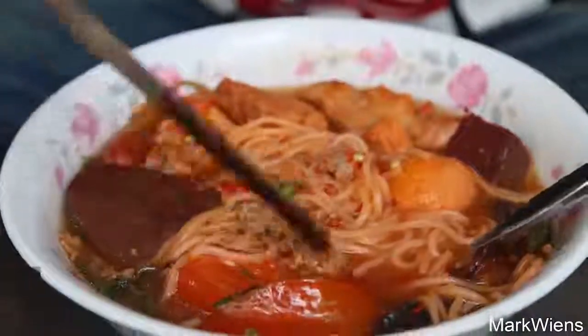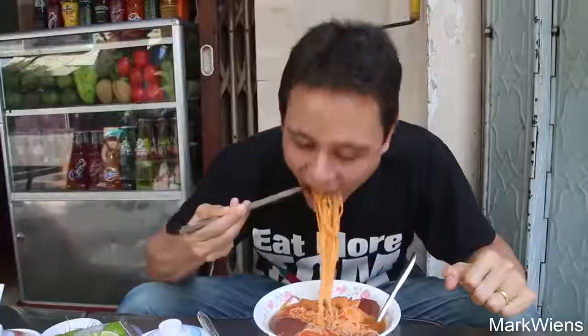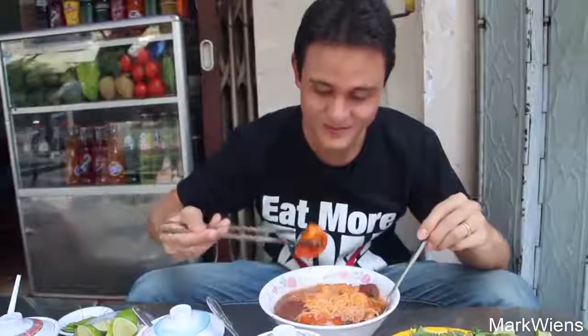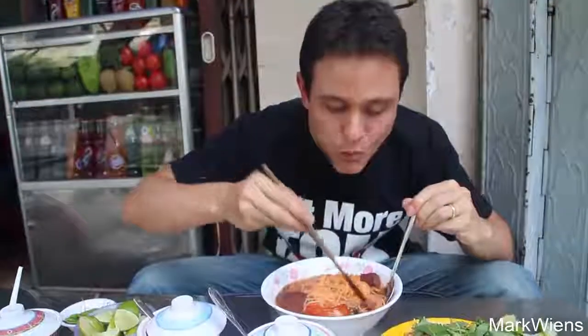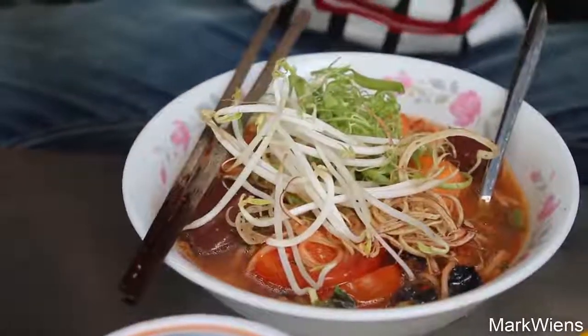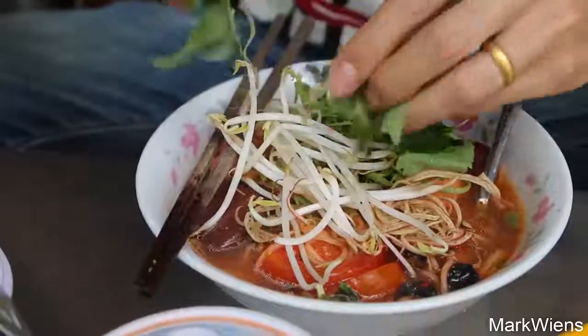I think that's crab roe - I wanna try that first with some noodles. Mmm, that almost tastes like crab flavored spaghetti. That's wonderful. Tomato. Mmm. My next step, I'm gonna add in a bunch of those vegetables - some bean sprouts. And I think that's morning glory. Just gonna toss in some of these beautiful herbs.